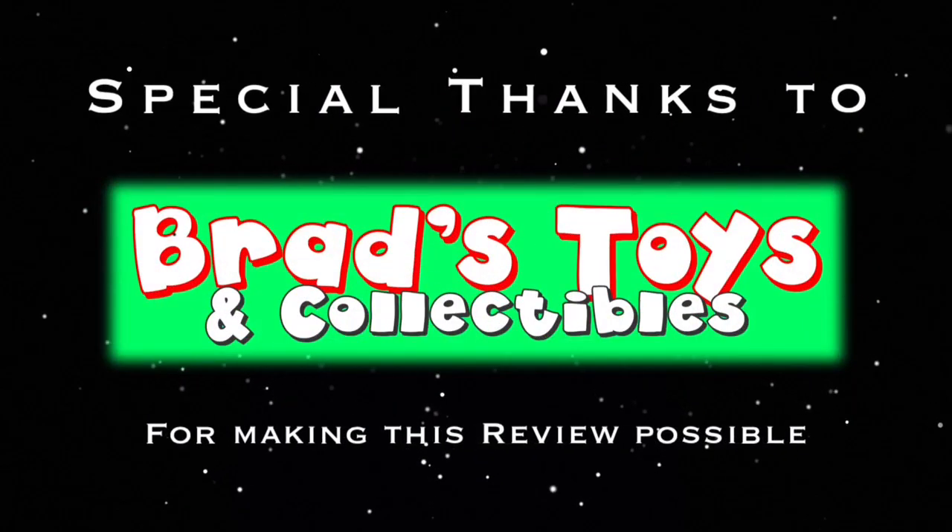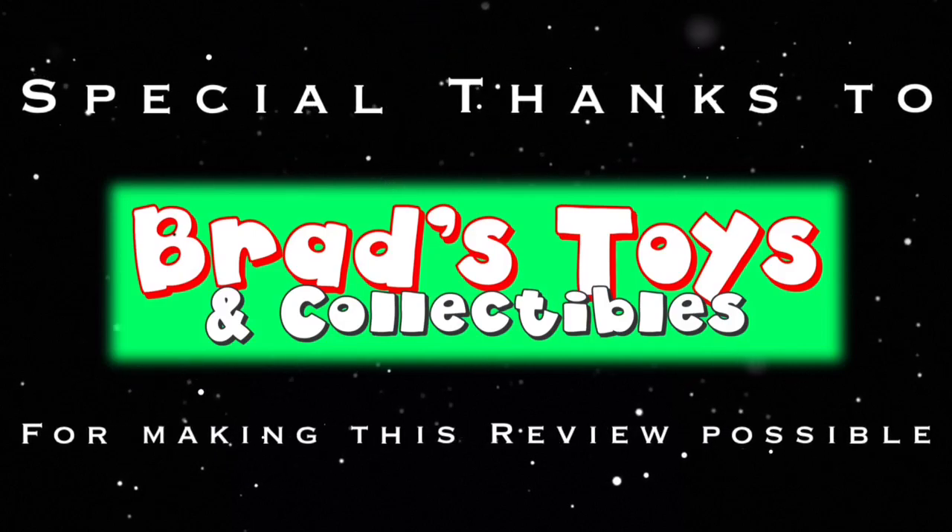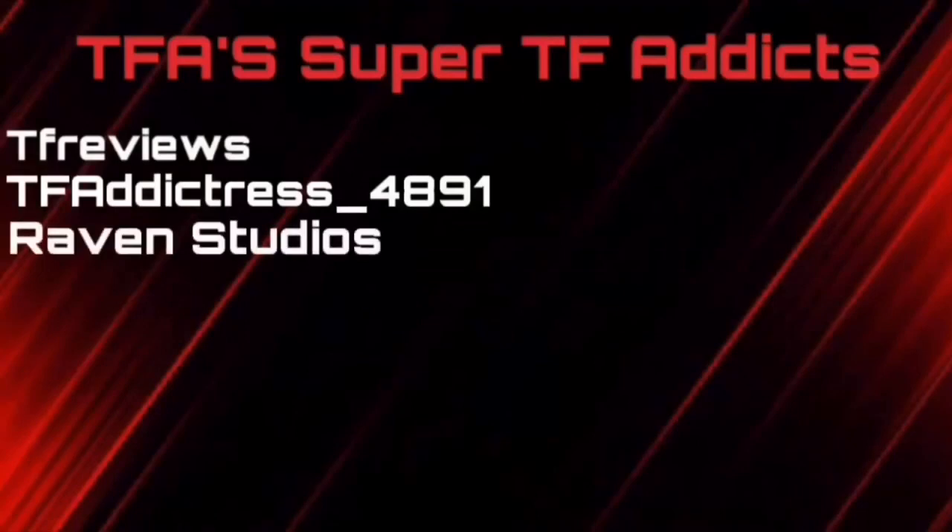Before we begin the video review, a huge thank you to Brad's Toys and Collectibles for helping supply Cromar for this video review. Without you guys, this would not be possible. A huge thank you to every one of my Super TF Addicts on Patreon, Ko-fi, and PayPal.